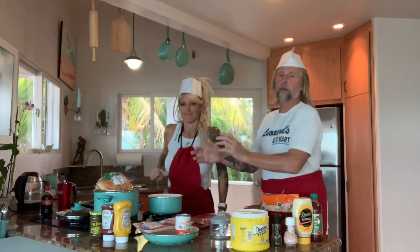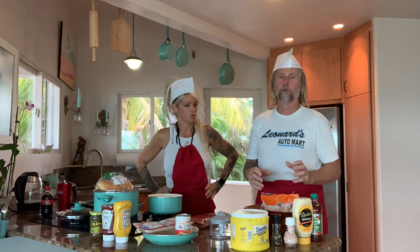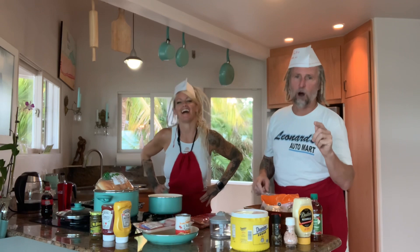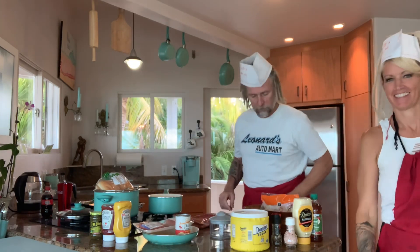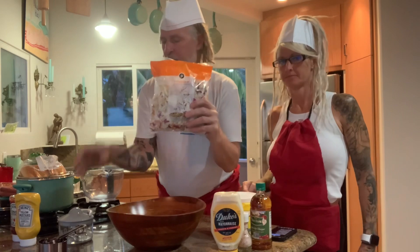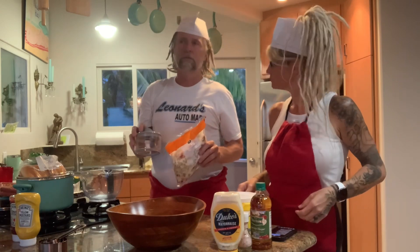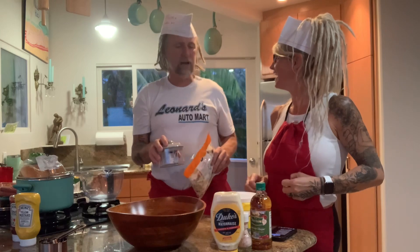Now we're going to take you through each step on how to prepare each component of the Mr. Pruitt hot dog. We're going to start with coleslaw. This segment of the show, brought to you by Leonard's Auto Mart, is how to make the coleslaw. I've got the pack of coleslaw mix and Granny's little chopper. I'm going to set to the task of chopping while Kelly, my sous chef, tells you how to make the mix.